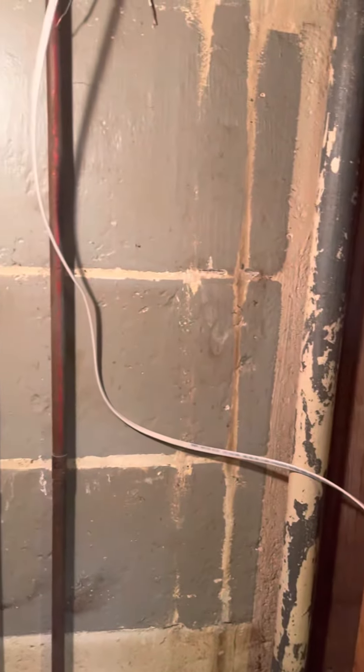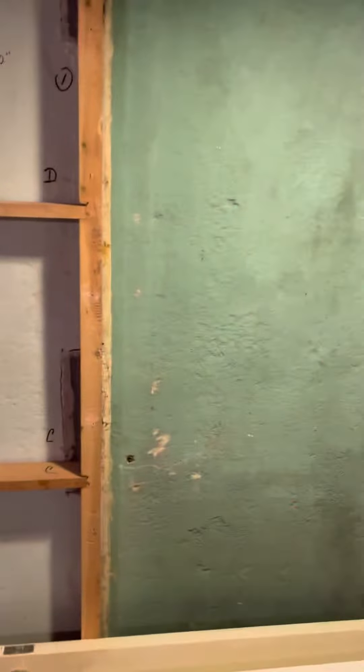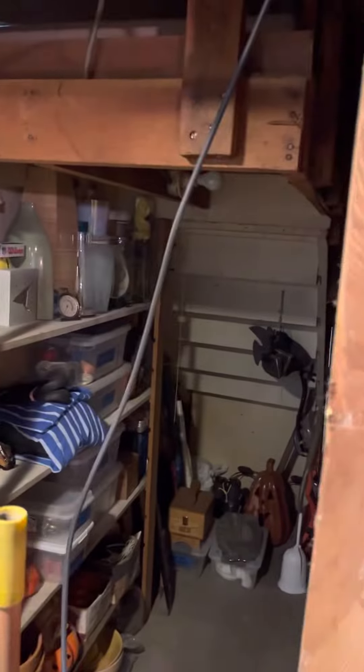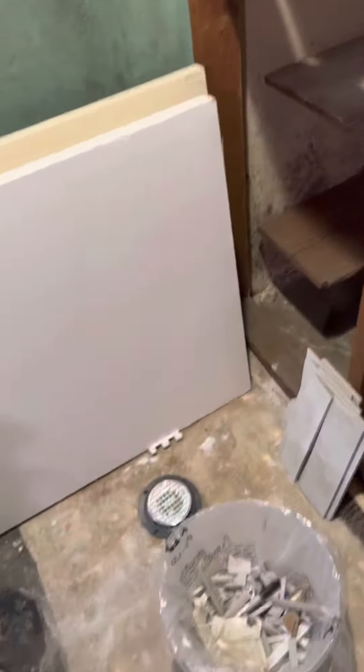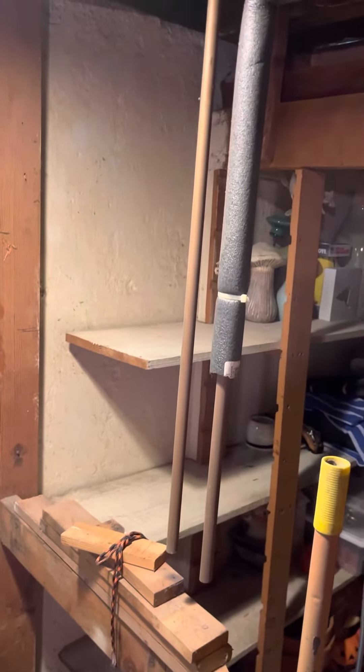This is the vent pipe — vent pipe for the sewer — and this is the walls. This is the closet that I'm going to tear out, take this door out, and move the drain down here.